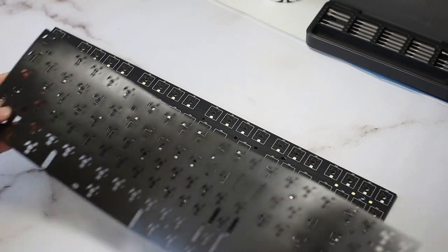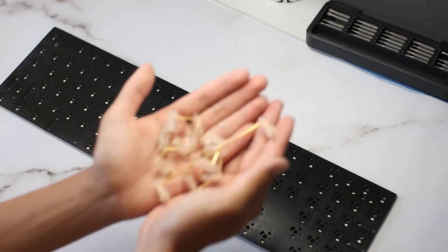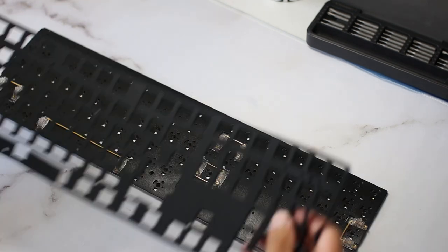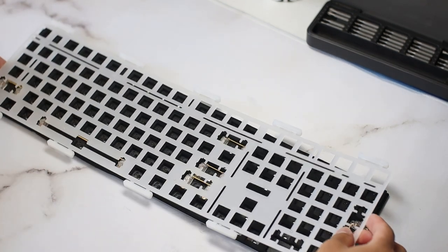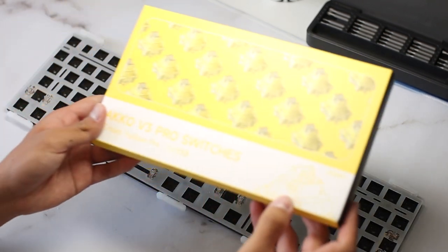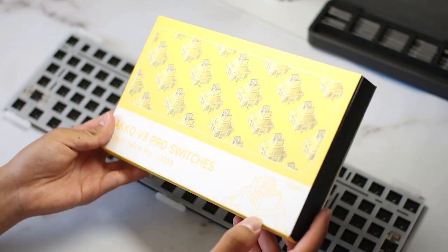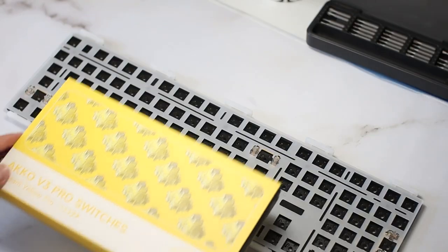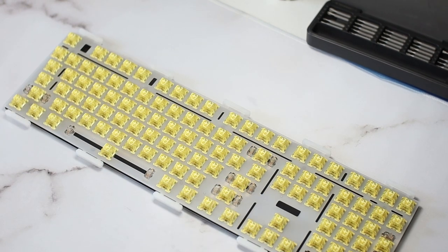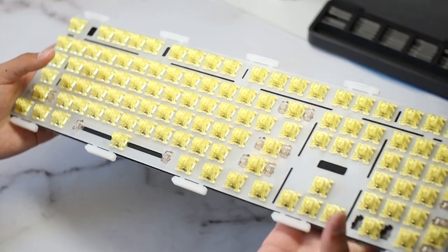First of all, I will be using the PE foam for that marbly sound signature. I also holee modded the stabs and lubed the stems and wires with 205g0. Next, on goes the plate foam and the polycarbonate plate. For switches, I'm using some Akko V3 Cream Yellow Pro switches — I absolutely love these. They're some of the smoothest and cleanest sounding switches I've ever used. They're pre-lubed and they literally cost $9 for a pack of 45. I can't recommend them enough, though I would avoid them if you don't like clackier sounding switches.